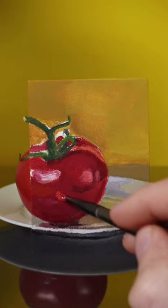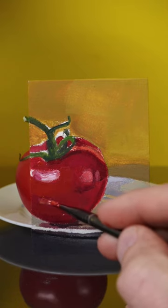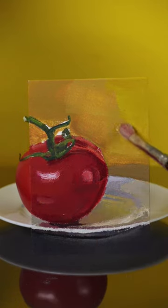The color of the tomato has a little bit more yellow in it, so this matches a lot better. This highlight color needs to be fixed too — it's a little bit more yellow. I'll work on the background next.